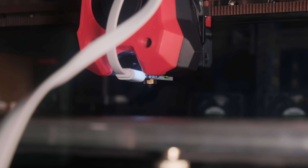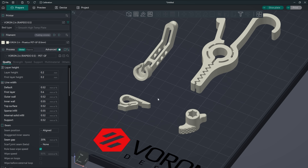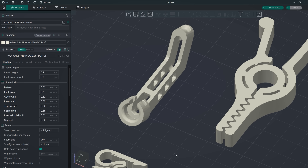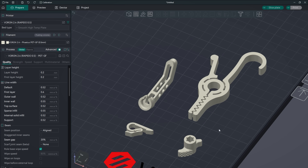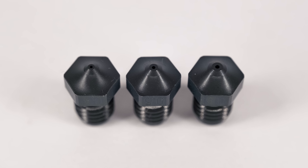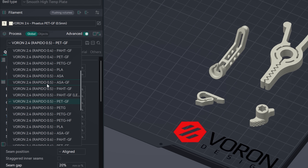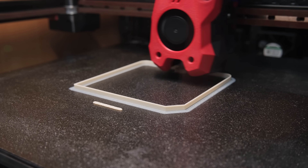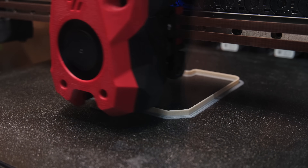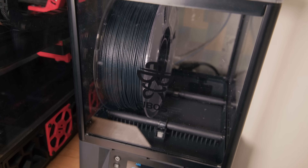With all upgrades and collaborations done, I selected 4 main prints that serve a real functional purpose — some require more details, some less, and some just need to be dimensionally accurate. To properly answer how much detail is lost, I had to create quite a few new profiles and make flow rate and pressure advance calibrations for each of 4 filaments and each of 3 nozzles. I dried all filaments using the Sunlu S4 dryer and during printing used the Abus Polyphemus.